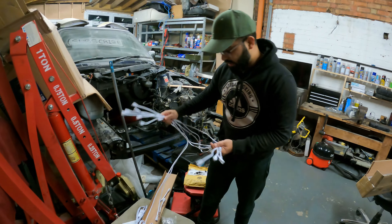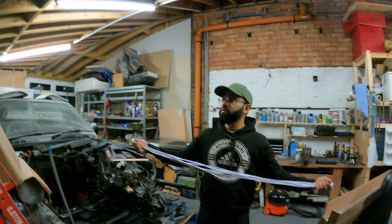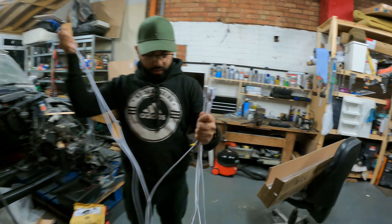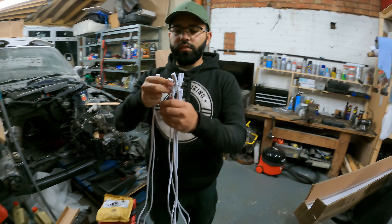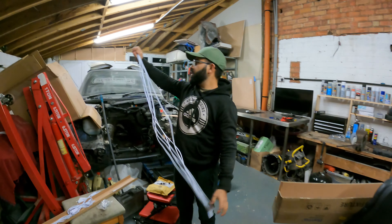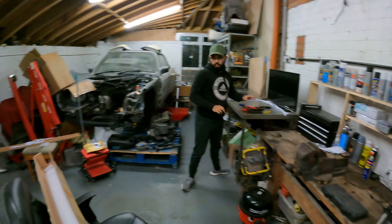The main thing we're going to be worrying about is the spacing - the length between one light and the other, because we don't want them all too close to each other. They're actually a lot longer than they look in YouTube videos. Everyone on YouTube, their ones only came up to here. These are much longer. A lot of people shorten them by tying them up, but we don't want to do that.